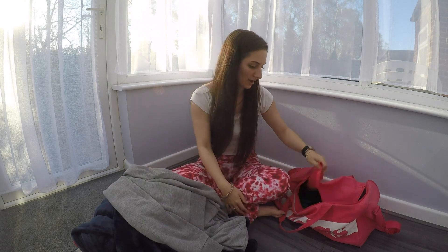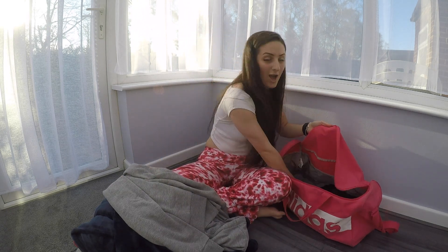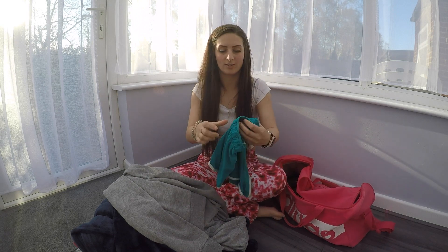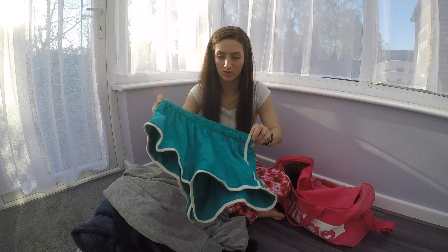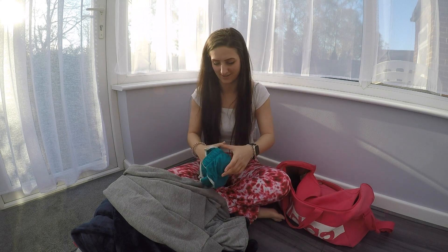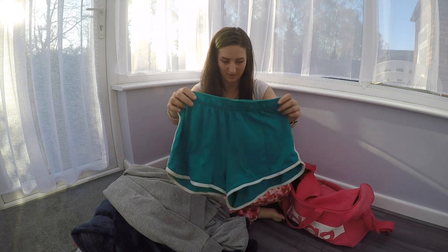Next, shorts. I always pack a little pair of shorts — again from Primark. Reason one: they get covered in tan. Reason two: they get covered in marks. Reason three: you can just chuck them out without being bothered. I always take Primark stuff for the practical items.